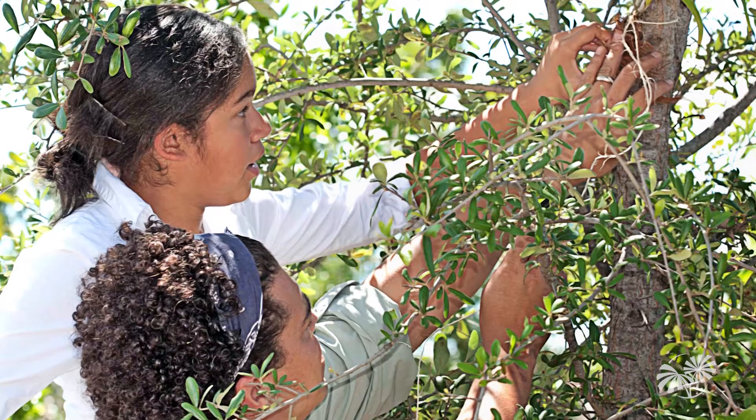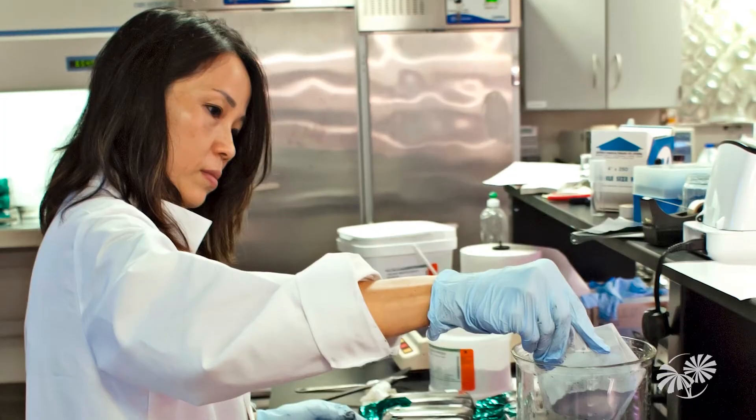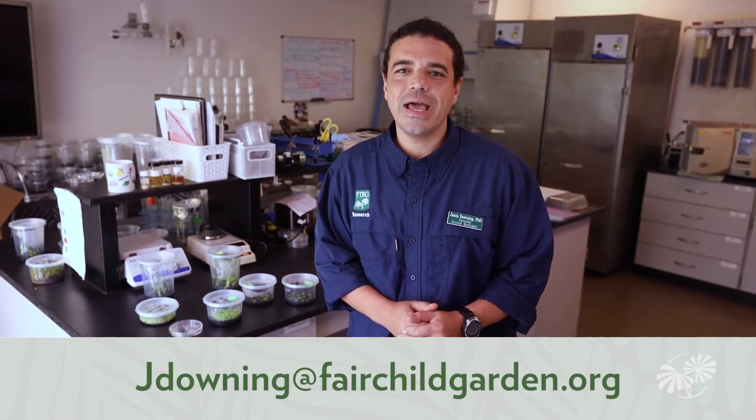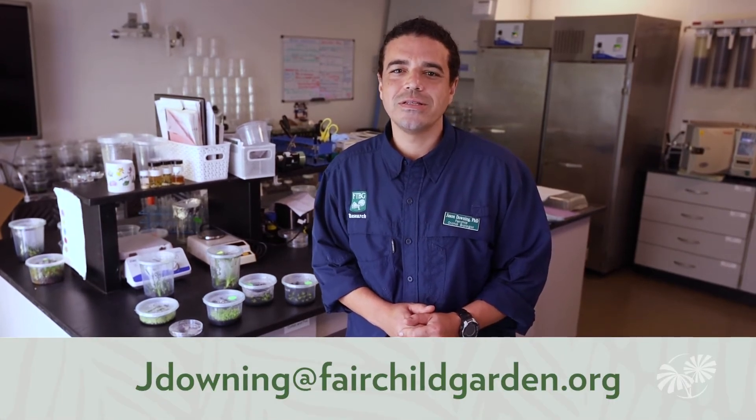Now that you've toured our micropropagation laboratory and learned a little bit more about the Million Orchid Project, if you want to become further involved or keep up with our latest research, please contact us at our volunteer service department, or contact me directly — Jason Downing, jdowning at fairchildgarden.org.